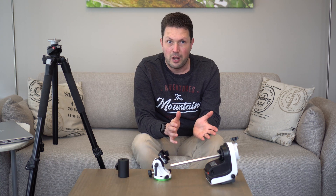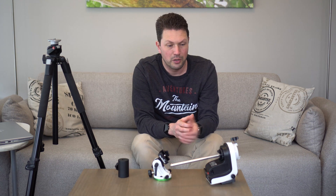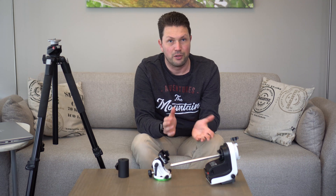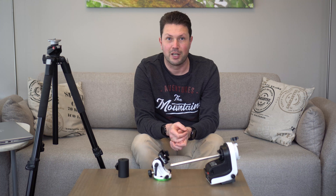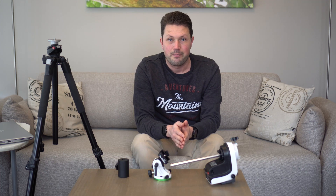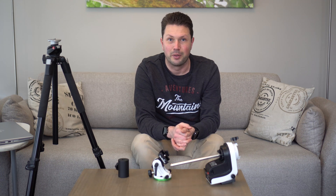In the next video, I will show you how to update the firmware to be able to use the equatorial mode. And after that, I'll hopefully also have all the rest of my gear, and I can show you that and try to take some pictures for the first time. So that's it for now — I hope you all have clear skies, and I'll see you on the next one. Bye!